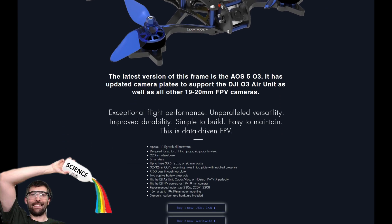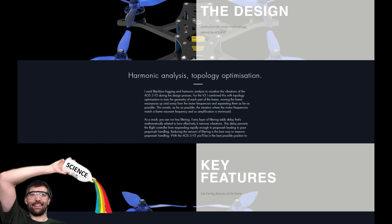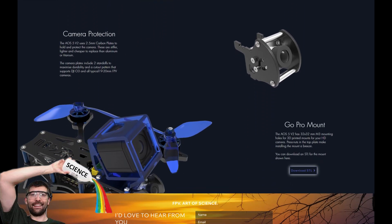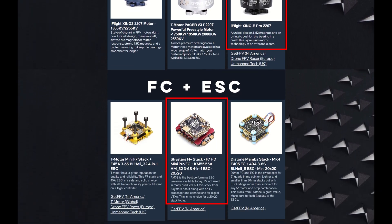I recently got it into my head that I wanted to build the ultimate 5-inch freestyle quad. So I naturally turned to the mad scientist himself, Chris Rosser, and his AOS 5 version 2 frame that has been designed to keep frame resonance vibrations at a minimum. I also chose to go with the motors and the flight stack that Chris recommends.